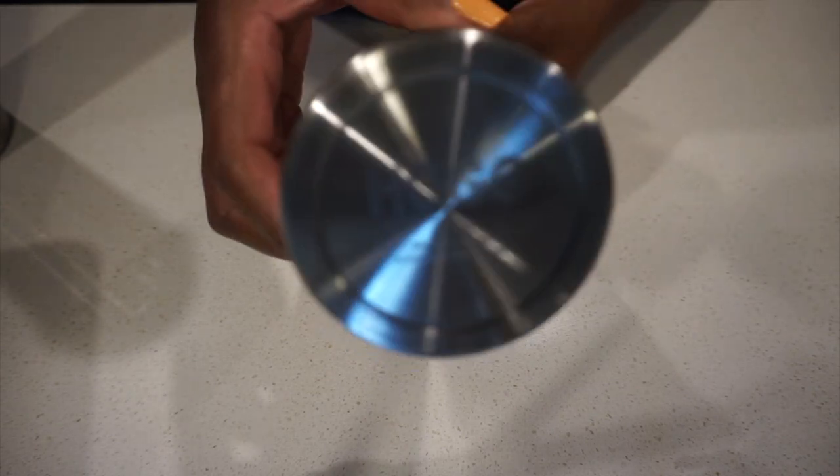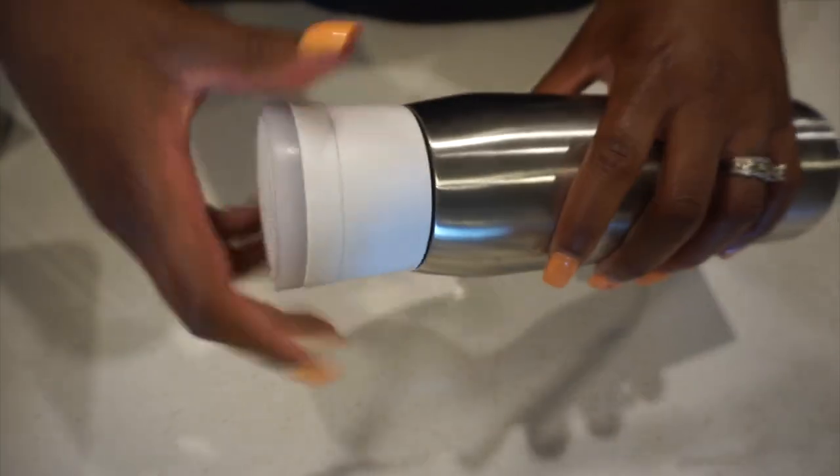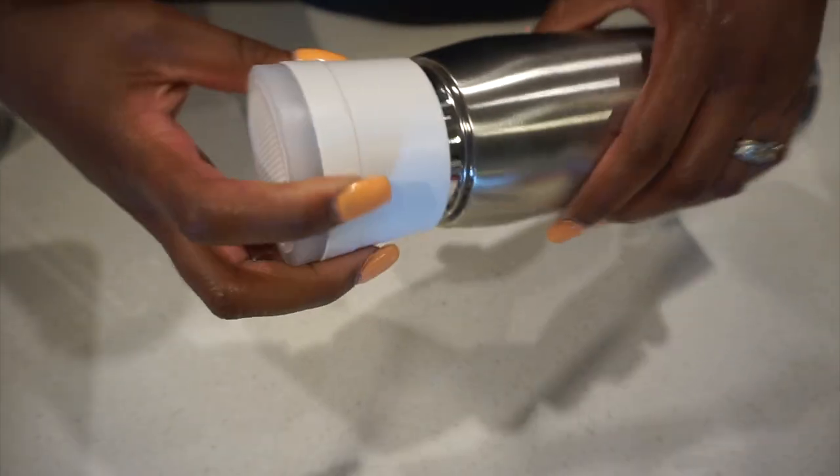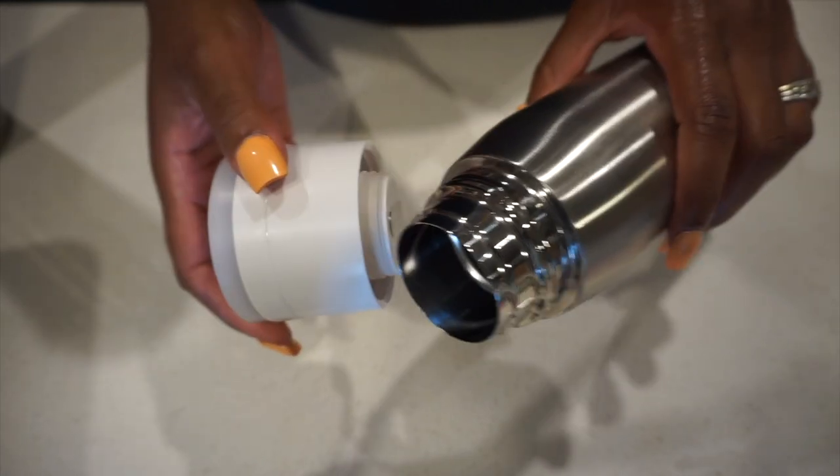We're going on vacation, so we definitely need these for the beach. You can pick these up on stainlessstooldepot.com. They are pretty expensive — I believe they were $17 a piece — so they were not cheap, but definitely an investment.